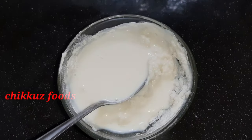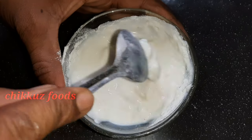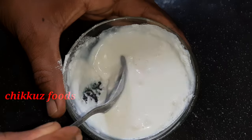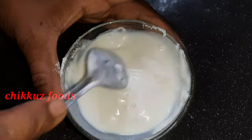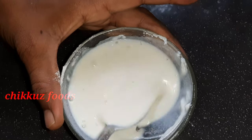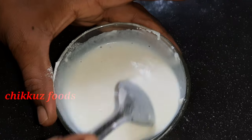Let's add a mode of cream. Here we use a spoon. We will mix it in a small bowl.